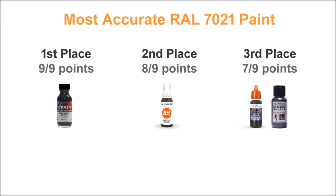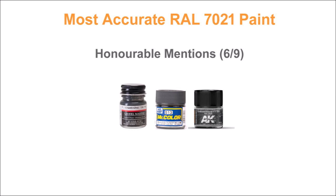With scores of six out of nine, we have three honorable mentions. If you really want an enamel, Model Master Schwarzgrau is your best choice by far. If you'd rather try a different lacquer, Mr. Color 513 or AK Real Colors Dunkelgrau are both good choices — not that far off, but suffering slightly from either hue or value problems.